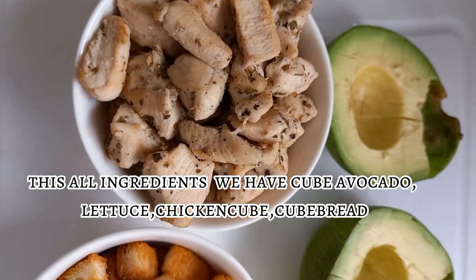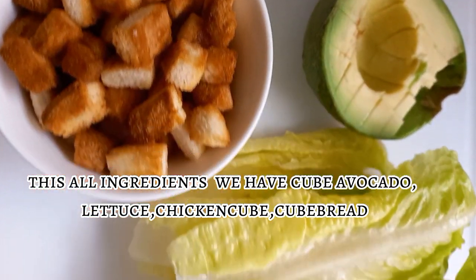These are all the ingredients: we have cubed avocado, lettuce, chicken cubes, and bread cubes.